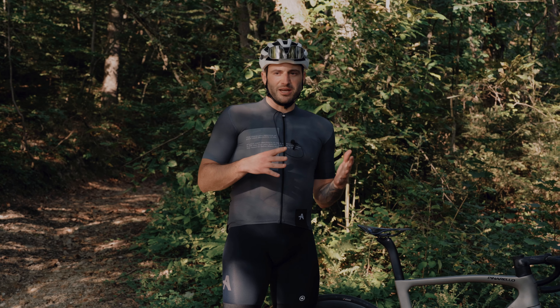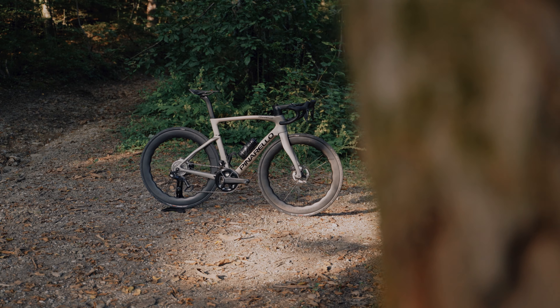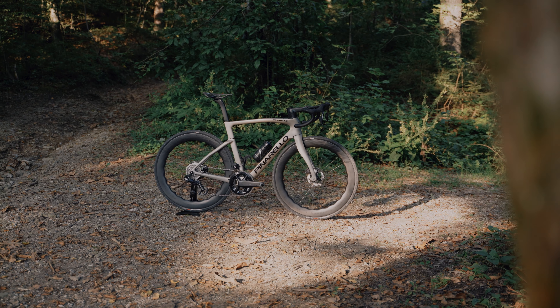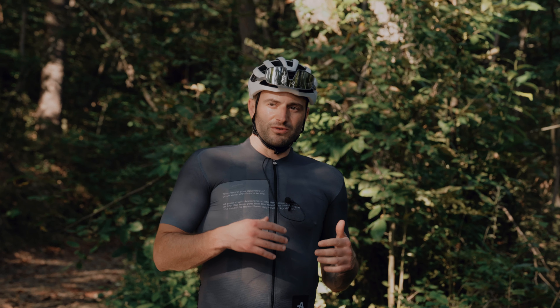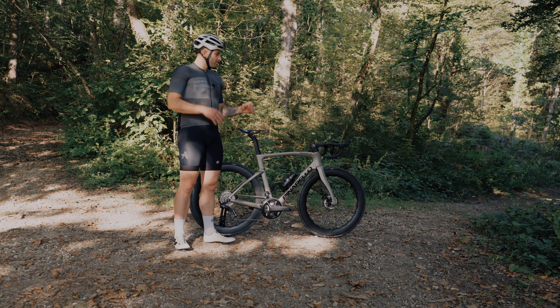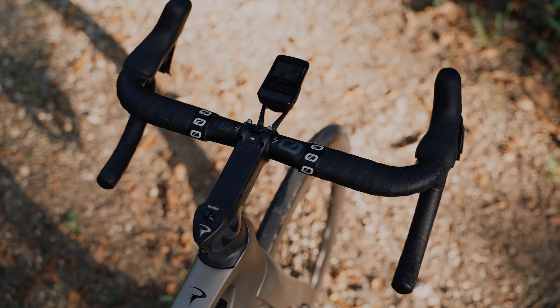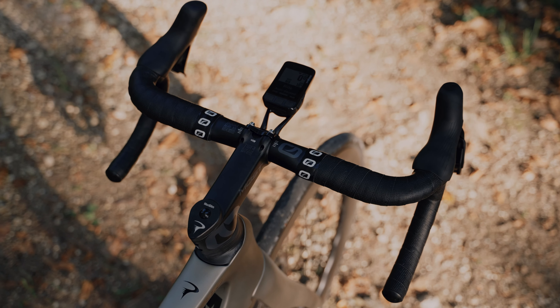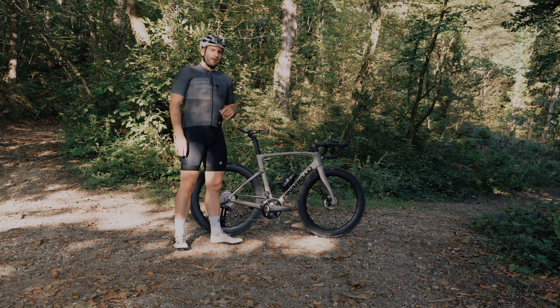The first difference — I already mentioned it in the previous video — is the weight. This one is about 800 grams heavier. Although you don't feel it that much on the climbs, you feel it every time you try to accelerate. We could probably get the weight down with a different stem and handlebar, because this setup is pretty heavy, or if we just change it to what the Dogma F has.